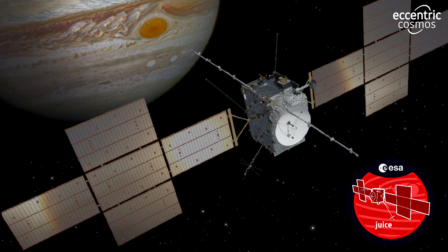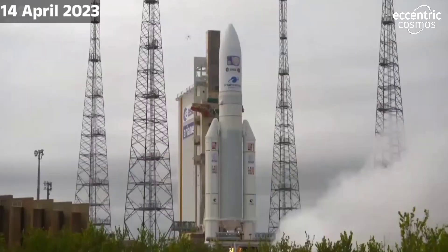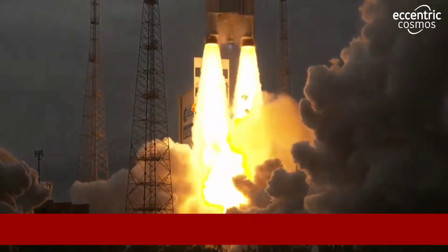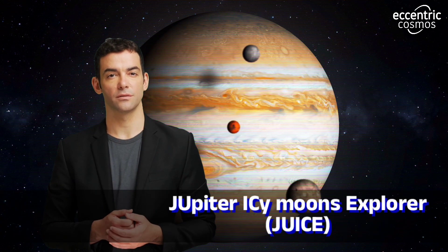The European Space Agency's JUICE mission is one of the most exciting missions in the history of space exploration. The mission aims to explore the Jovian system, which includes Jupiter and its moons. The JUICE mission is an acronym for Jupiter Icy Moons Explorer, and it is the first mission by the European Space Agency to the outer planets. Hello and welcome to Eccentric Cosmos.